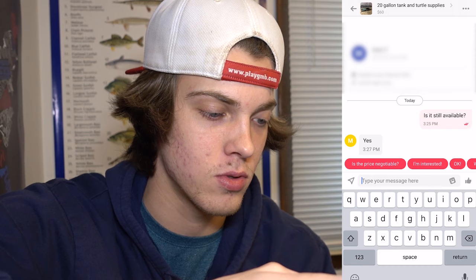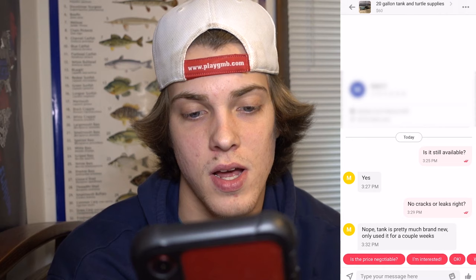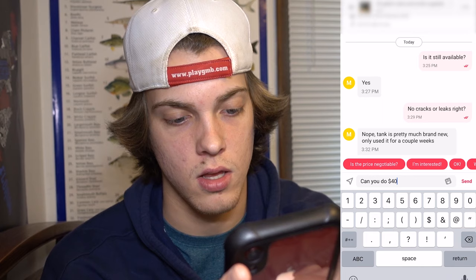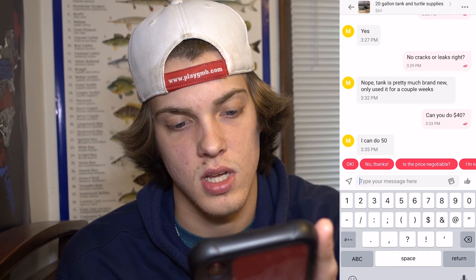It's literally been two minutes and he already responded — he said yes, it's still available. I asked no cracks or leaks, right? He said nope, tank is pretty much brand new, only used it for a couple of weeks. So we're going to go ahead and make an offer. I'm going to start at $40 just to try and bring him down at least a little bit. He said he can do $50. I'm going to try and get him down to $45 — I said '$45 and you've got a deal.' He responded, said all right, $45. Boom, I'm actually really surprised about that, it's usually not that easy.